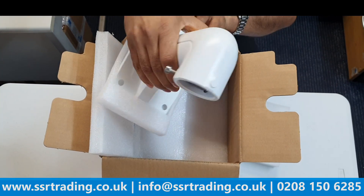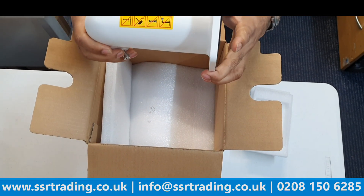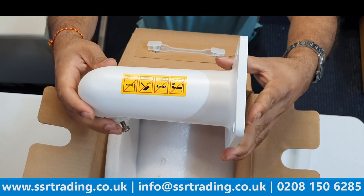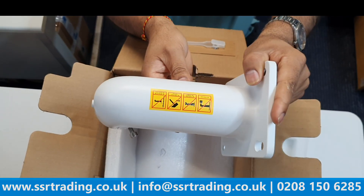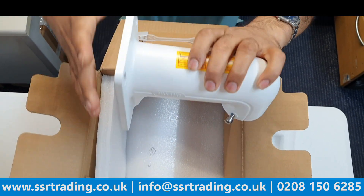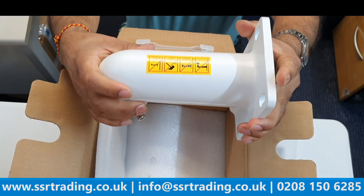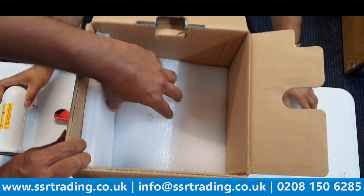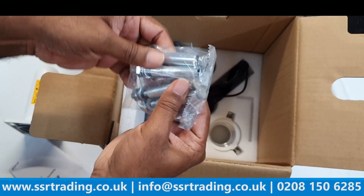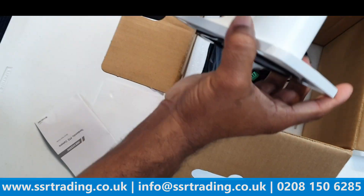This is the mounting bracket that comes with the camera. Just to let you know, a lot of PTZ cameras don't come with a mounting bracket, but this PTZ camera comes with both a mounting bracket and a wall bracket. It can handle a maximum weight of 10 kg, which is a great feature. The box also includes wall anchors for wall fixing.